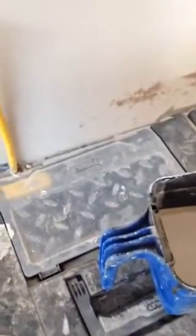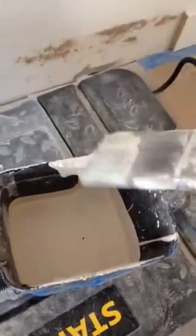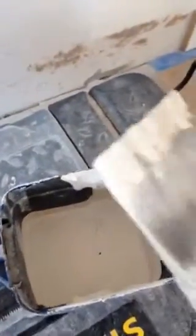So when cutting in, get the brush in and always wipe away one side, so that this side — the bristles are clean. So when you go to meet your ceiling, you don't get paint on the ceiling, giving you a better finish.